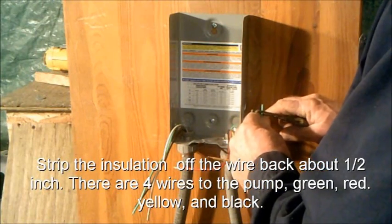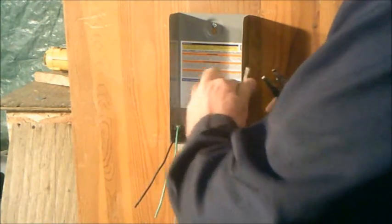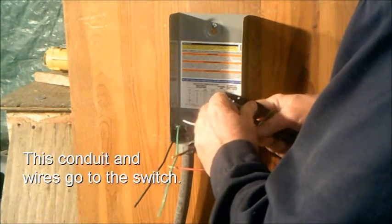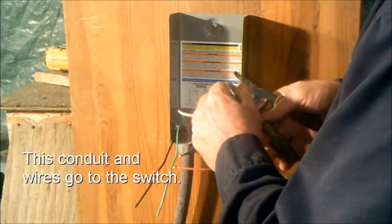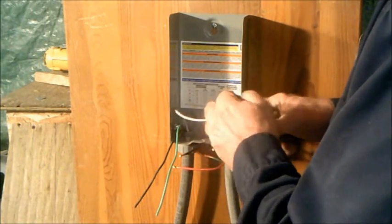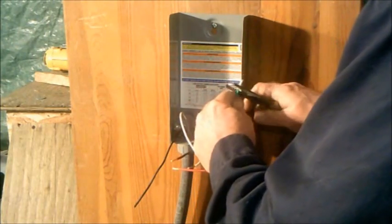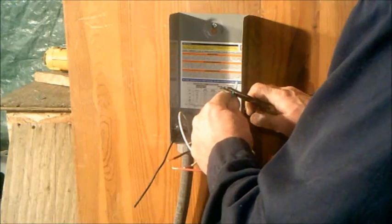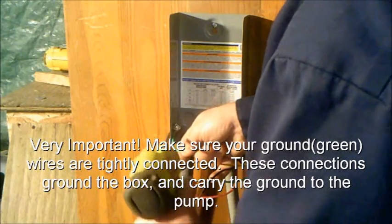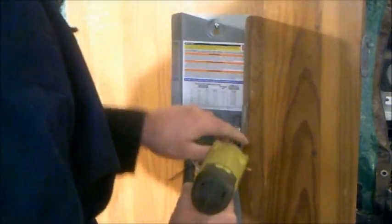There are four wires to the pump: green, red, yellow, and black. We are now stripping the ends off of the wires coming from the switch — these go to line one and line two in the control box. Very important: make sure your ground wires are tightly connected. These connections ground the box and carry the ground to the pump, which is very important for safety.